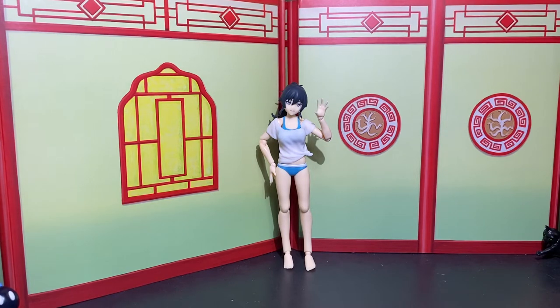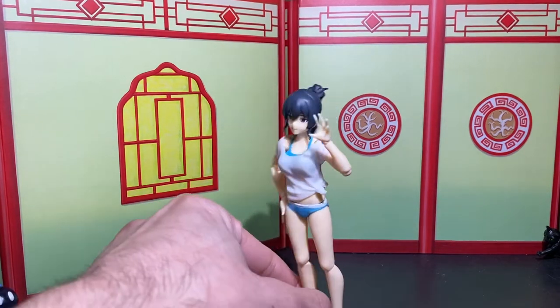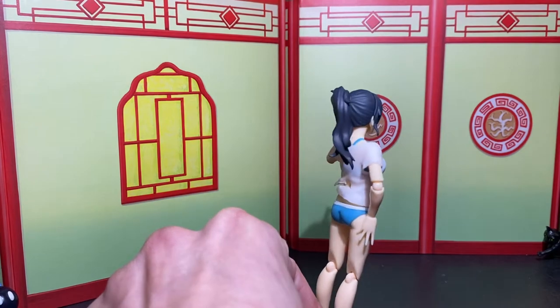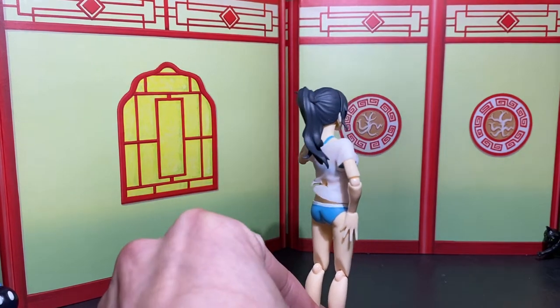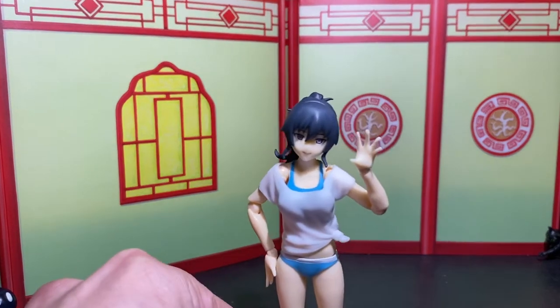A lot of people are on the hunt for good female 1/12 scale bodies because there's basically none — or well, not none, but they don't come with great articulation. There are a lot of female figures out there but they don't have the greatest articulation, so people are looking to customize. I'm going to make customs out of these so I figured let me give these a shot — they're unfortunately really really small, but they're really cute and adorable.